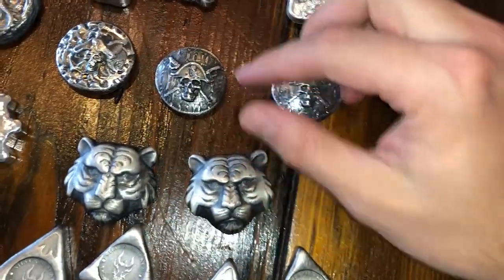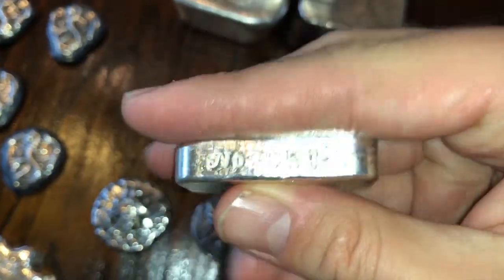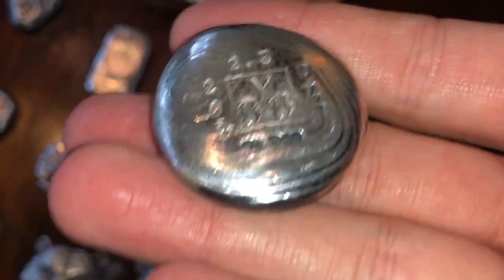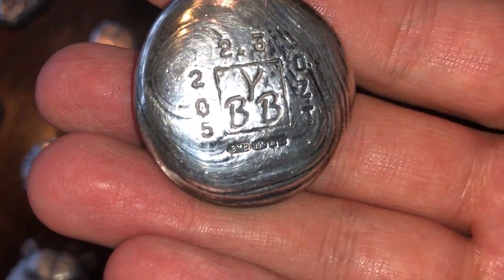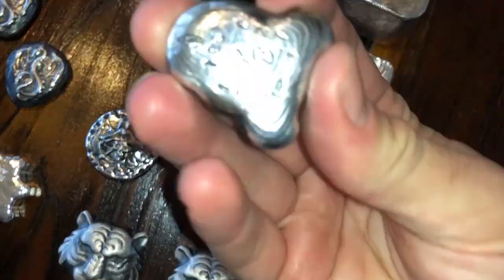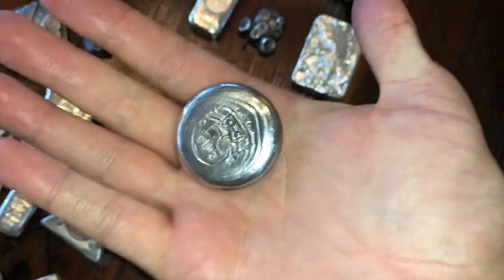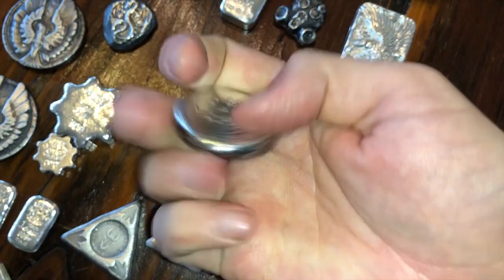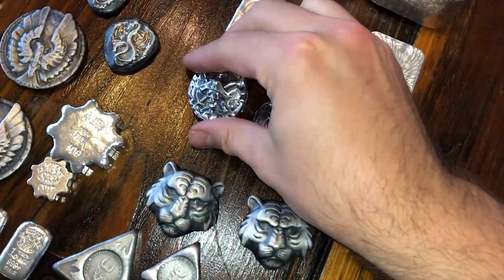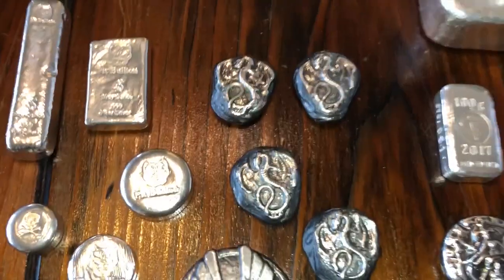Moving on - Backyard Bullion in the house, our homie over in England. We got some great pieces from here, all different weights. This is the Silver Forum bar, which he supports. The cool thing about his silver is he pours in his backyard, but in England it all has to be hallmarked - so that's the assay office in Edinburgh. The BYB is his identifier and the rest is the assay office confirming his stuff is legit. His little leaf is kind of his signature thing. His silver is beautiful but more expensive because silver costs more overseas, hallmarking is a cost, and it ships internationally - but it's worth every cent.